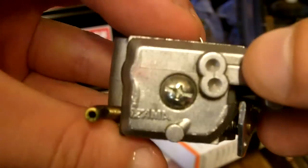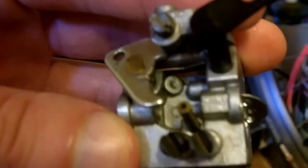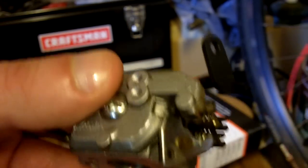Here we have a Zama carburetor — it's a C1Q series. The bottom number on this carburetor is M27A. Alright, let's start getting this carburetor disassembled.